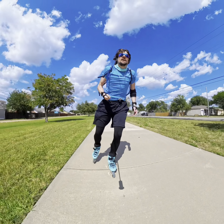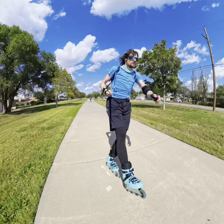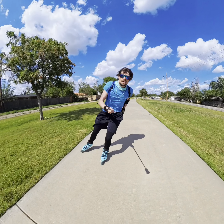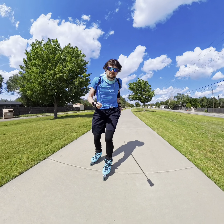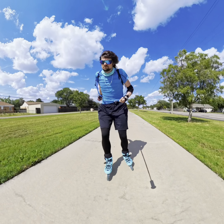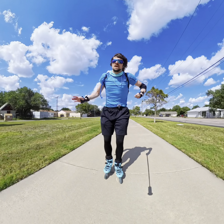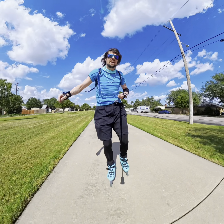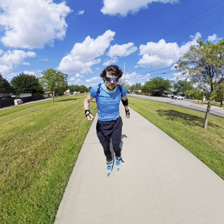We got the DJI Mic 2, and we are testing it on the internal record mode with noise reduction on. If I remember, I'll try to turn the noise reduction off mid-video and see if that makes a difference. But I'm going to have to integrate the audio into the X4 video. I am recording audio on the X4 as a backup, but for this YouTube video, all of the audio is going to be coming straight from the DJI internal recording mode. So that's the first thing we've got going on.